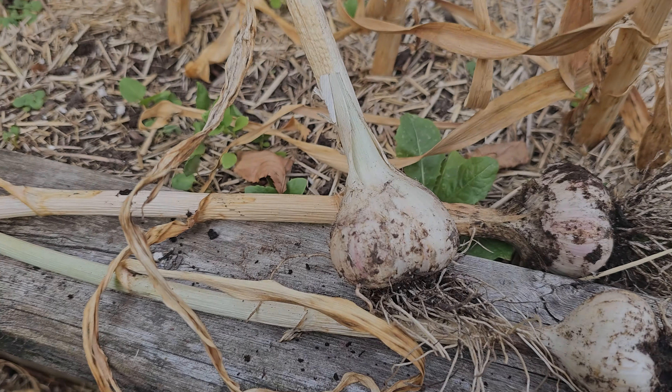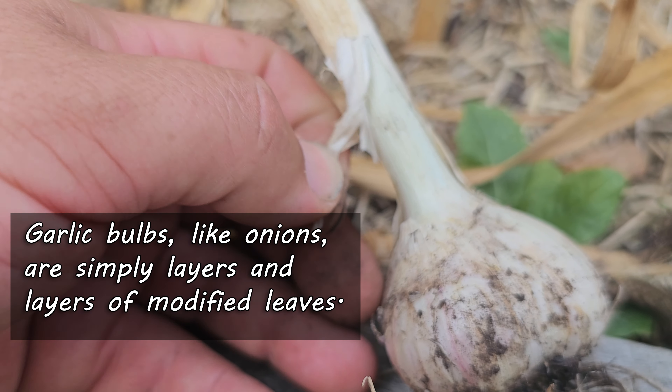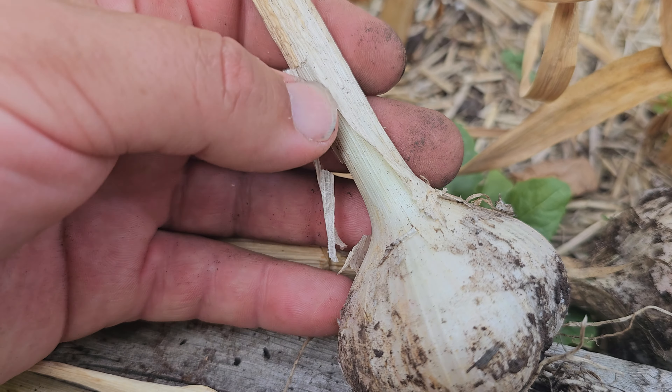You see, garlic bulbs, like onions, are simply layers and layers of modified leaves. And it's the dead and dying ones that not only protect and store the bulbs, but also indicate when they're ready to harvest.